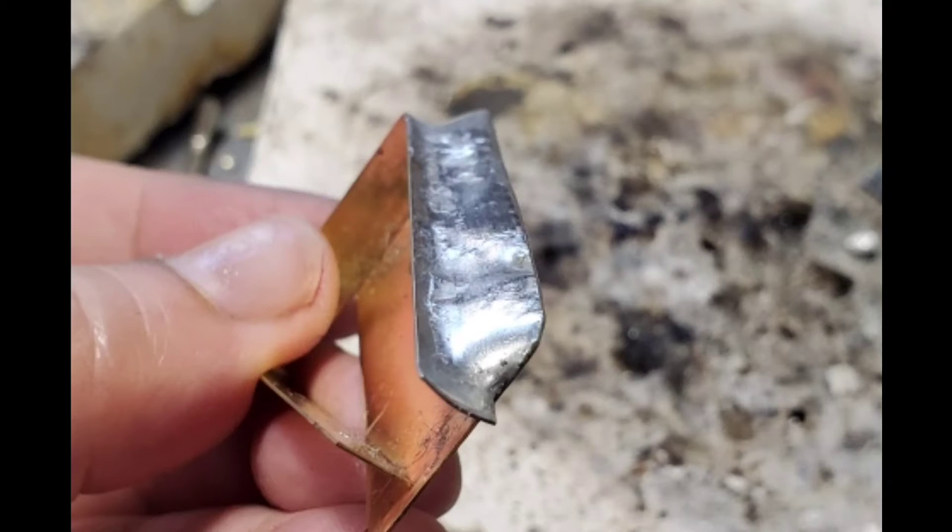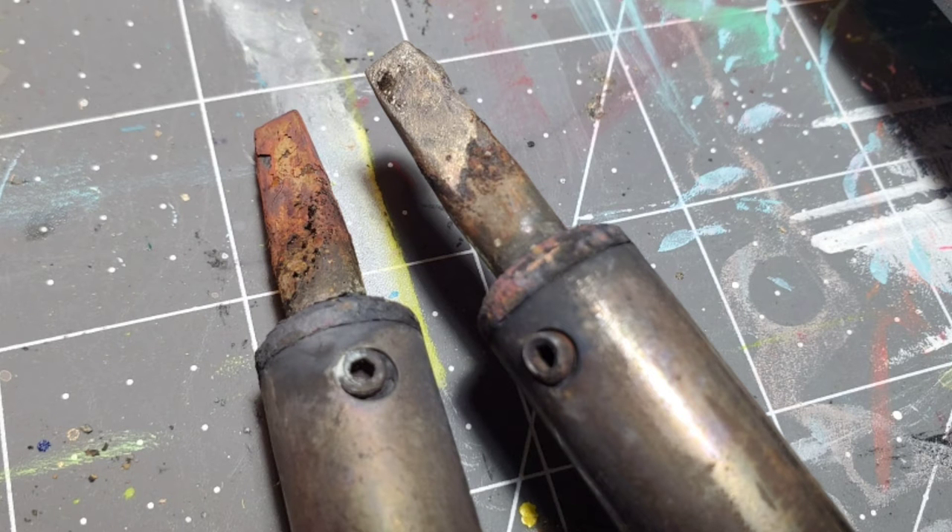Finish off with some ultra-fine steel wool and it'll get nice and shiny. One last piece of advice on tip care: make sure you look at your tip before you start working, because if your tip is not in working order it's going to make you very frustrated.